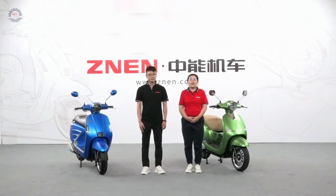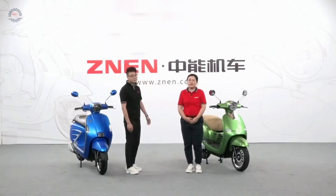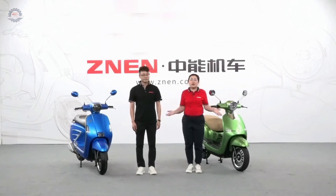For the gasoline version, we have 50cc, 125cc, and 150cc, with EEC certificate and EPA certificate. The 125cc and 150cc can match three different engines: GY6, GY7, and ZF engine, which can be used in markets of North Africa, Middle East, South America, and Southeast Asia. You can check engine specifications on our website at www.znen.com.